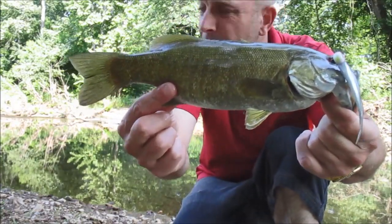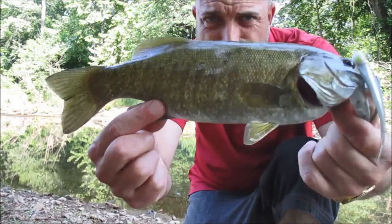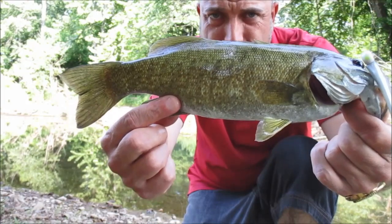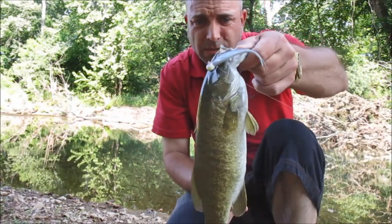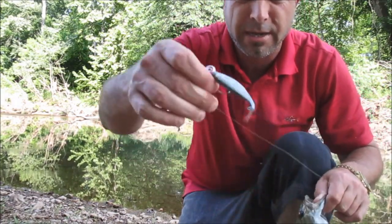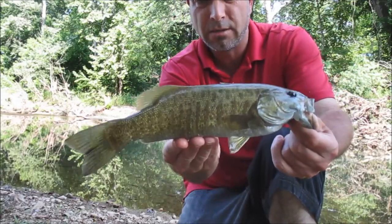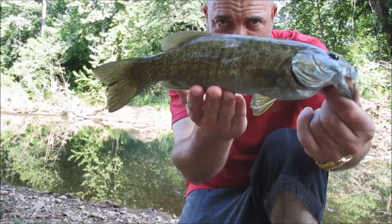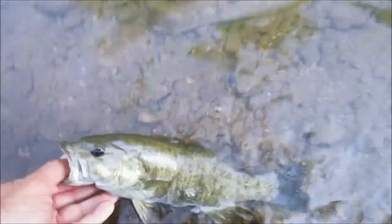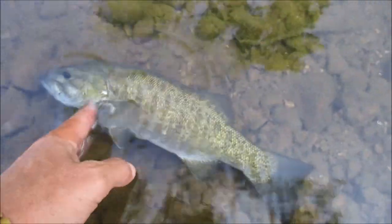First smallmouth of the year! I came to the right place today, I just know I did. Away from people is the key. Nice little smallmouth — about 13 inches on that good lure, man, you cannot go wrong with it. Nice smallmouth, we're going to get her back in. And off she goes. Sweet.